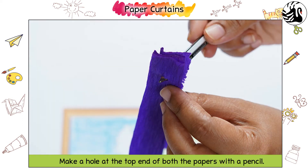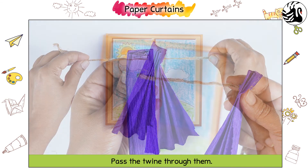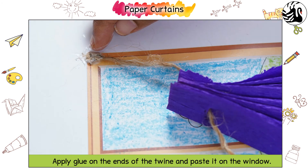Make a hole at the top end of both the papers with a pencil. Pass the twine through them. Tie a loose knot at the ends of the twine. Apply glue on the ends of the twine and paste it on the window.